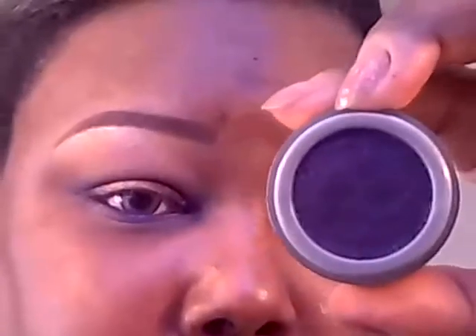Now I'm going to do some lower lash line work. I'm going to be using the LA Girl Gel Liner in Paradise Purple and applying it to the waterline. Under that I'm going to be applying the Purple Foil to give it some sparkle, and then I'm going to set the liner with the Edgy Eggplant.